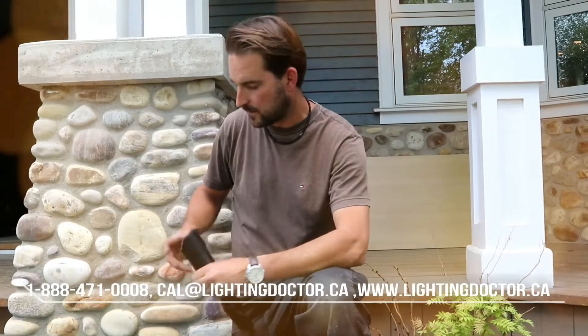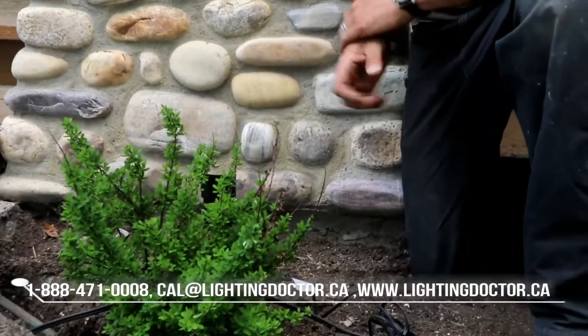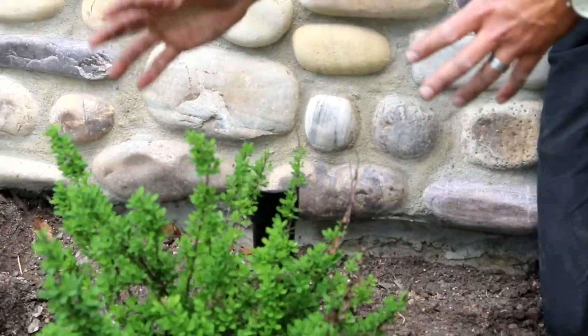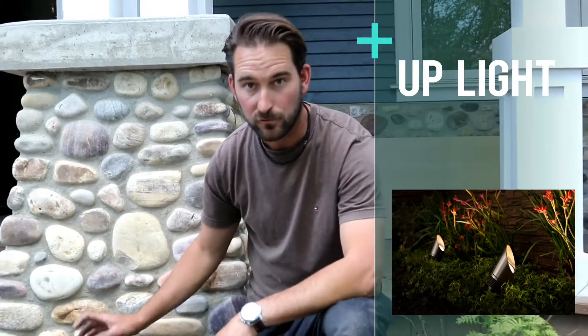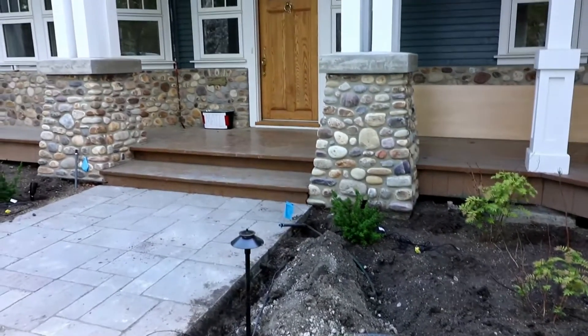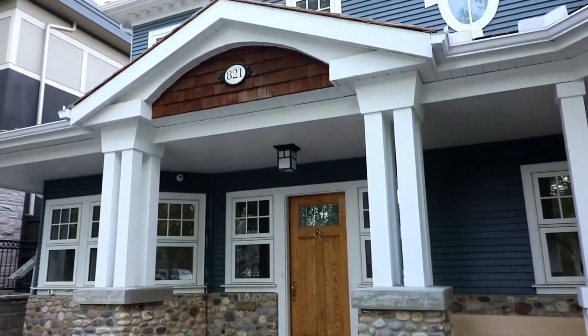They've got some beautiful stonework and we're going to be putting these at the base of all these pillars — there's about six or eight of them on the property. A good tip is that anytime you can hide the fixture behind a bush, a shrub, a rock, or anything, it's a great way to do it because you want to see the effect and not necessarily the fixture itself. We'll place this just behind the plant. You don't want it too close to the building because you'll create a big hot spot, so we're about 12 to 18 inches back to make sure we get that light all the way to the top.